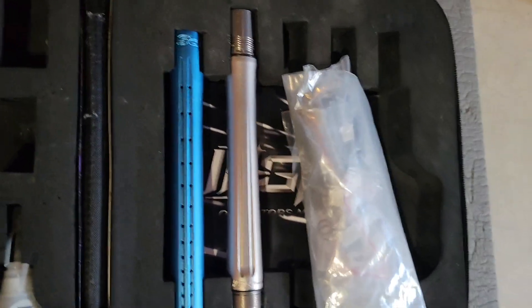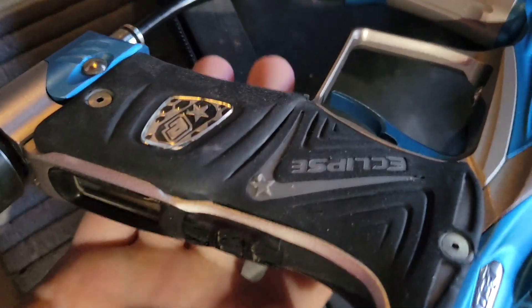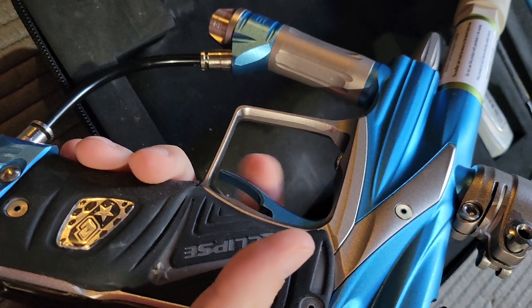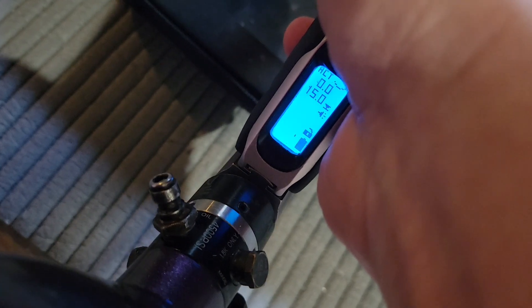Barrel, the manual, spare parts, o-rings, stuff like that. We have the oil, Allen's, grease. The marker is aired up with no leaks. Eyes are working — turn those off — board is showing.